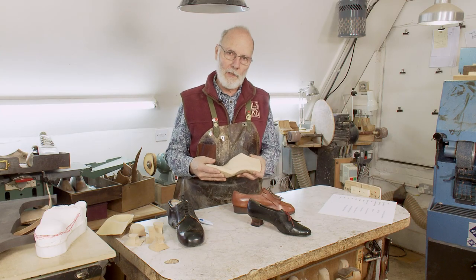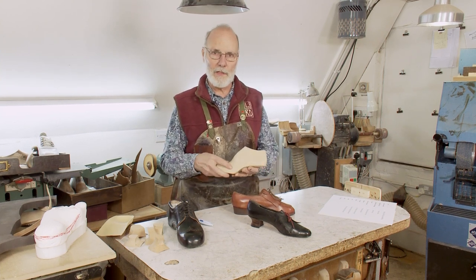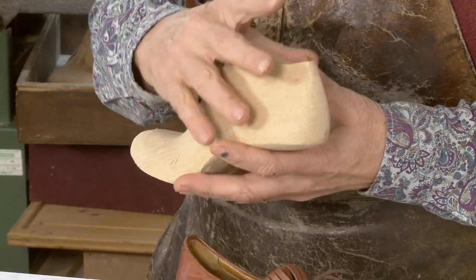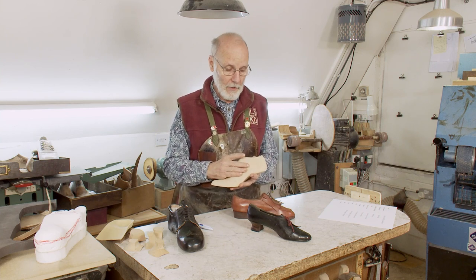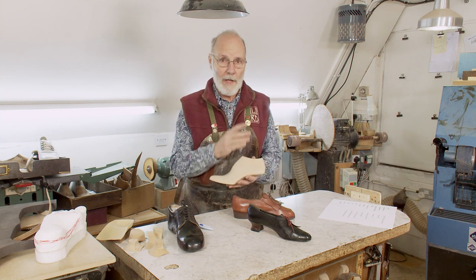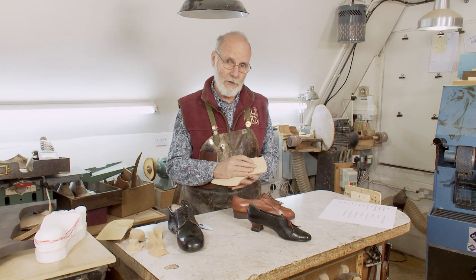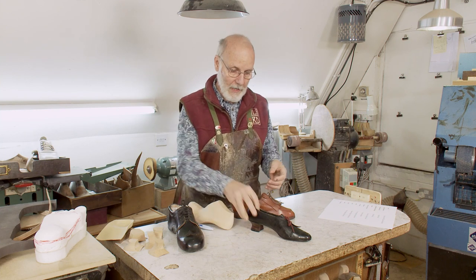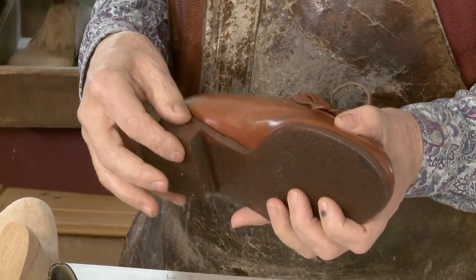Up until now, we've just looked at how to measure for and how to make a bespoke orthopedic last. A lot of people think that once you've got the last, you can do anything with the shoe, and it doesn't matter because it's all to do with the last — and that's not true. Although the last is the core element of bespoke orthopedic footwear, and without one the whole thing is a struggle, it's only one-third of the process. The other two-thirds being the uppers, and the soles and heels.